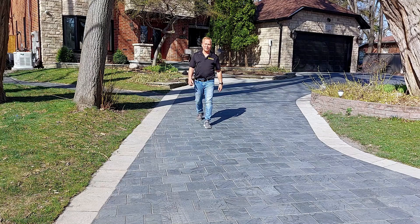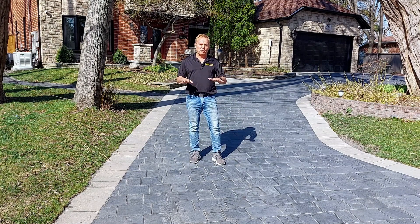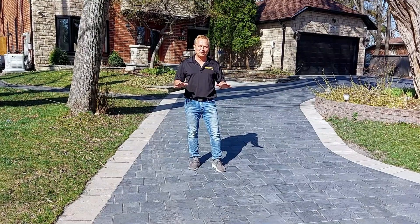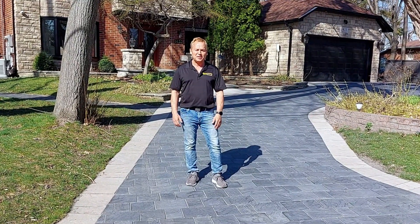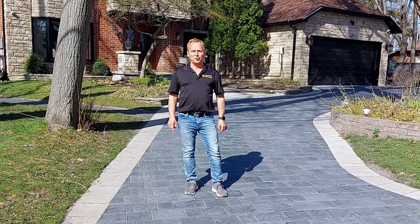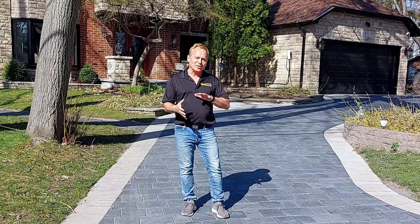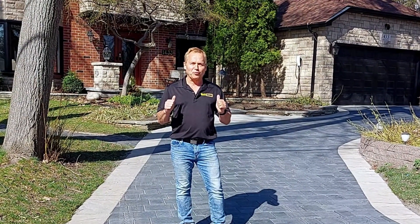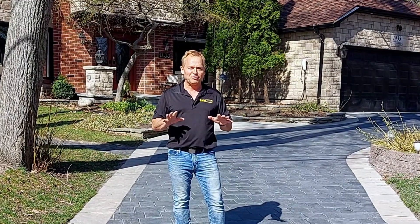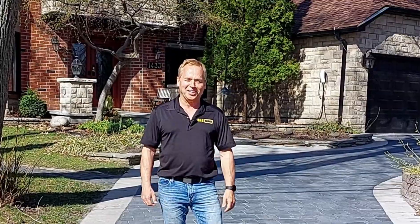We're at our last day here on this reseal of this driveway. As you can see, if we left it just now with the new polymeric sand that we applied the other day, this interlocked driveway looks as fresh as the day we installed it. But we're now going to go one step further to bring out the true luster and color of this material. The homeowner wants a nice glossy shine on the driveway. We have natural stone on the front steps — we're going to do that with a matte finish. High gloss on the driveway. This baby's going to look wonderful — it's going to be the talk of the neighborhood when we're done.